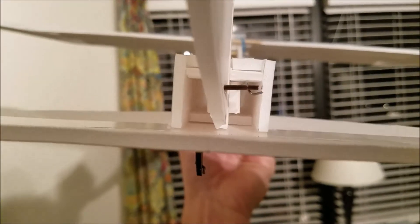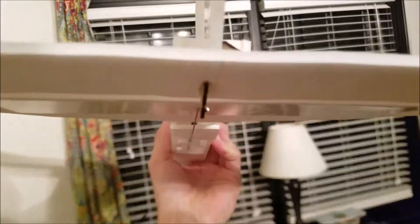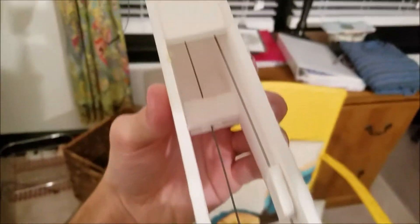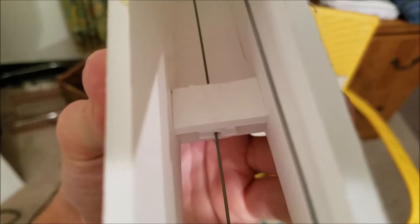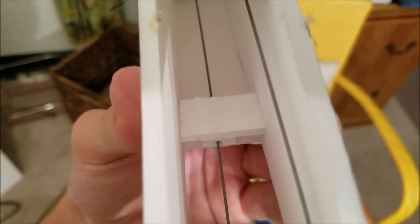That's how that is set up. The control surfaces — rigging it was definitely a little tricky. You can see the bottom servo controls the elevator and I kind of underestimated how bendy this wire would be, so I ended up having to put in one of the little coffee straw things surrounded by the foam to hold it in place.